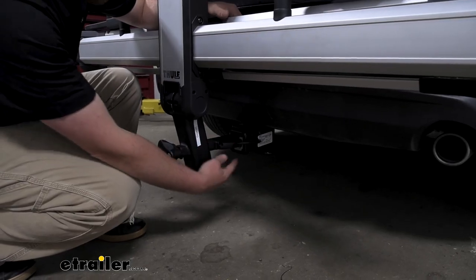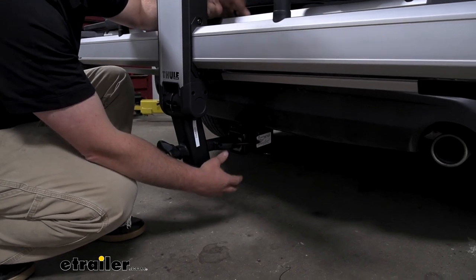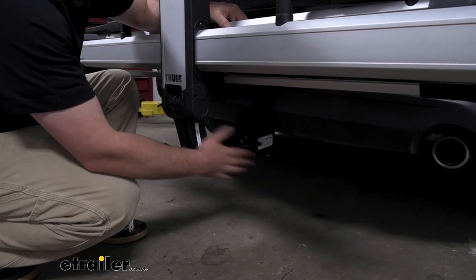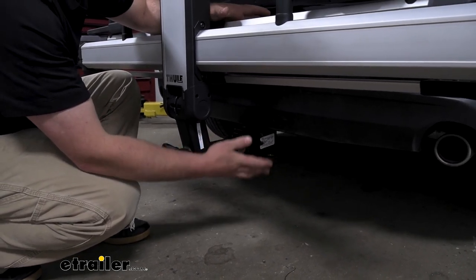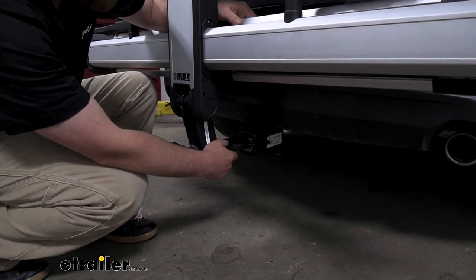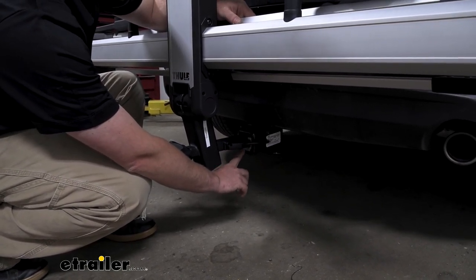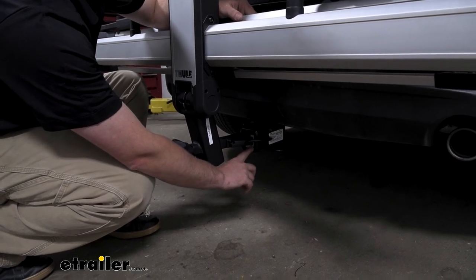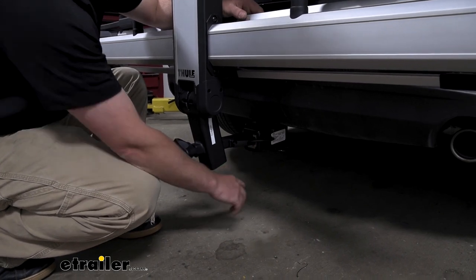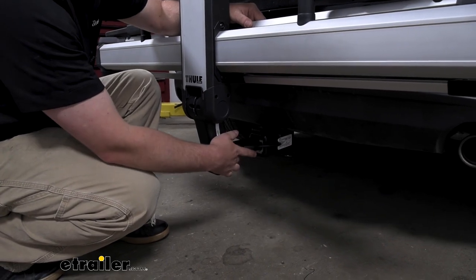Another really nice feature is this integrated hitch pin — it's one less thing we're going to have to worry about keeping track of or picking up separately. Everything you need to use this rack is built into it. It is going to work with 2-inch by 2-inch receiver tube openings like we have here today on our CX-5, but it can also work with the smaller 1¼-inch by 1¼-inch receiver tube openings. So if you have another vehicle in the household, chances are really good this is going to work with it too.